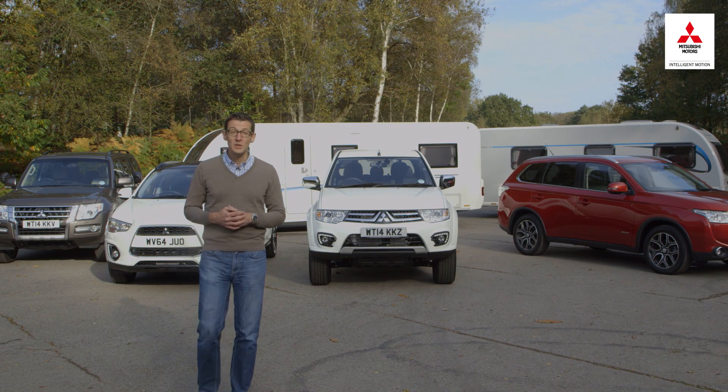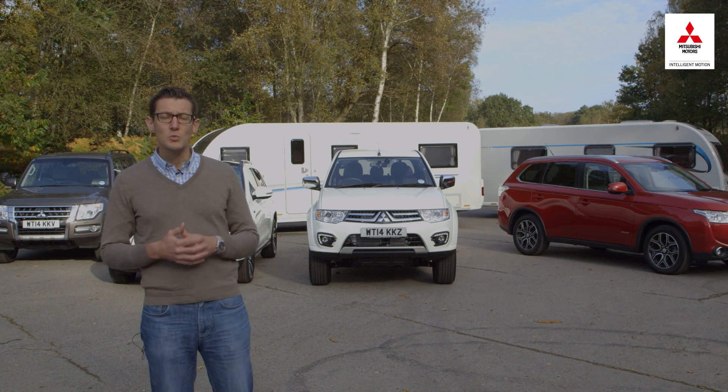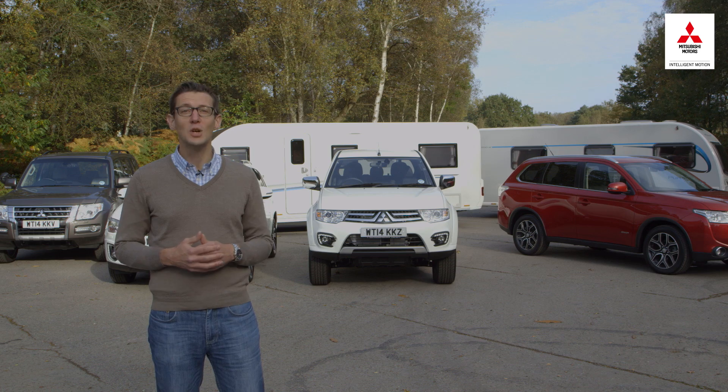Towing can be daunting at first, but it's not as hard as it appears. Whether you plan to tow a caravan or a trailer, with a little practice and by following a few simple rules, you'll soon be towing confidently and safely. This series of how-to-tow videos will get you started.